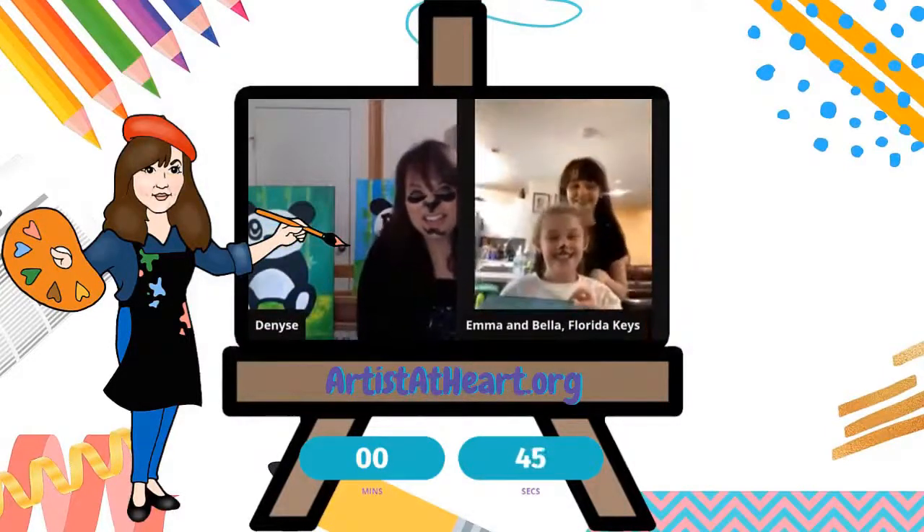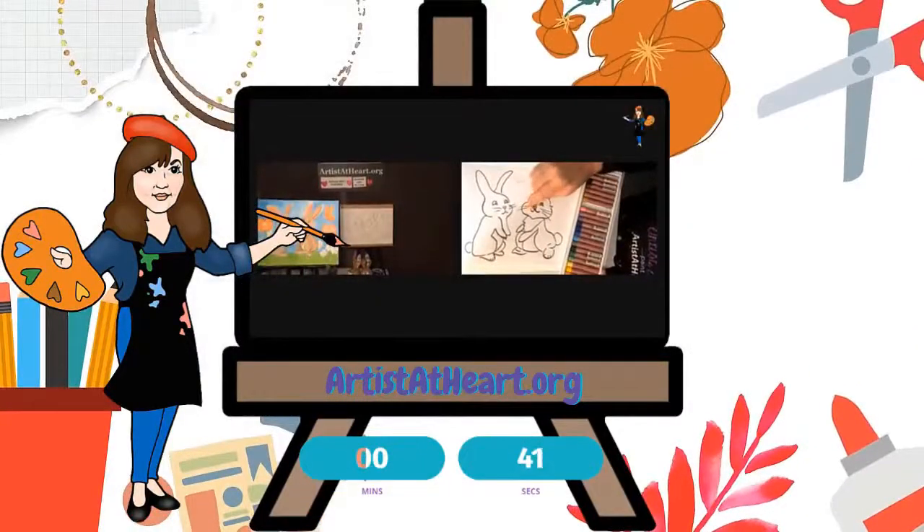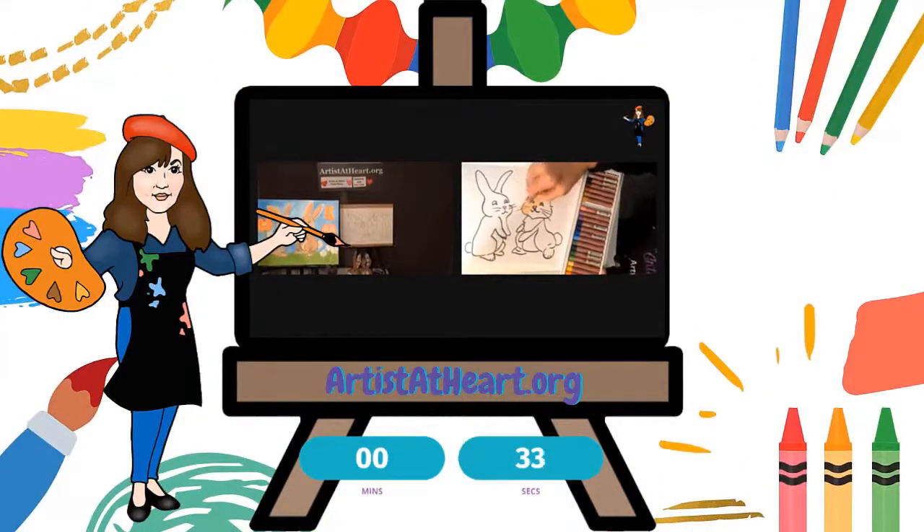Oh, that's so cute. I love his little hat. You can be painting your bunny — this is a pretty spring bunny. I think nice, lighter, softer colors look really nice for spring pastel.